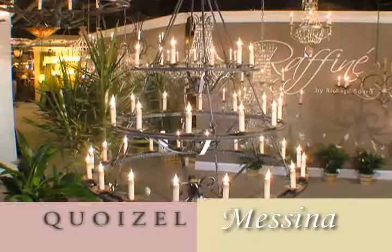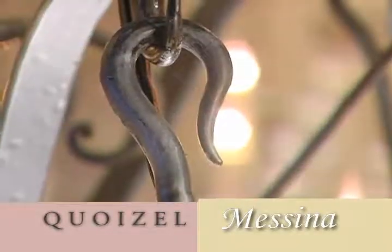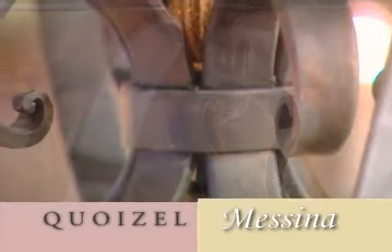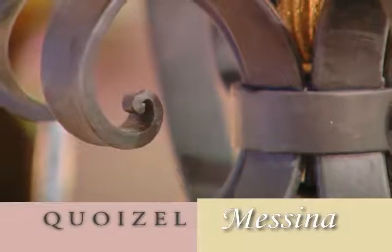This family is Messina, which is inspired by 19th century Spanish design. It's a wonderful example of artisan forging — the hand forging that we've talked about on the other bodies — the beautiful curls, the serpentine scrolls.